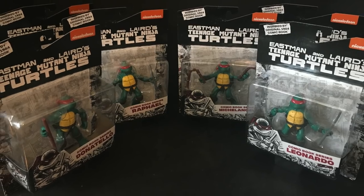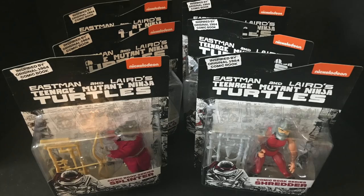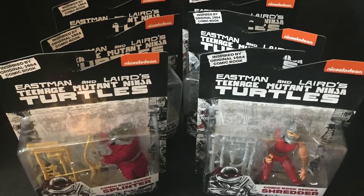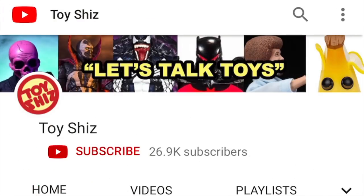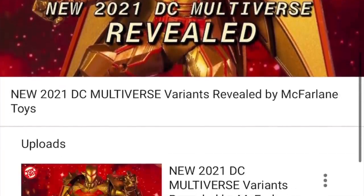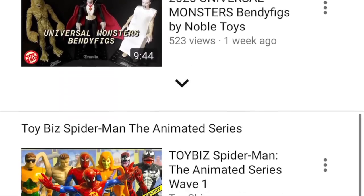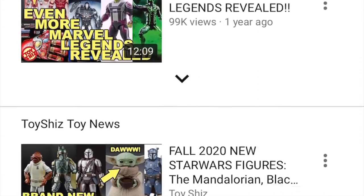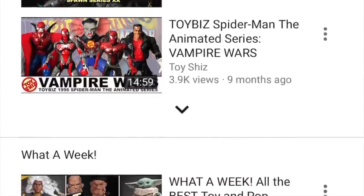Sit back, relax, grab yourself a nice hot cup of coffee. This is a look at the brand new Playmates Toys Teenage Mutant Ninja Turtles comic book collection — the original 1984 Eastman and Laird Turtles. And if you haven't already, please consider subscribing to my YouTube channel where I take a look at lots of retro action figures, new action figures, toy news, and constant news updates. There's something here for you — hit the subscribe button, turn on notifications, and I'll see you around the YouTubes.